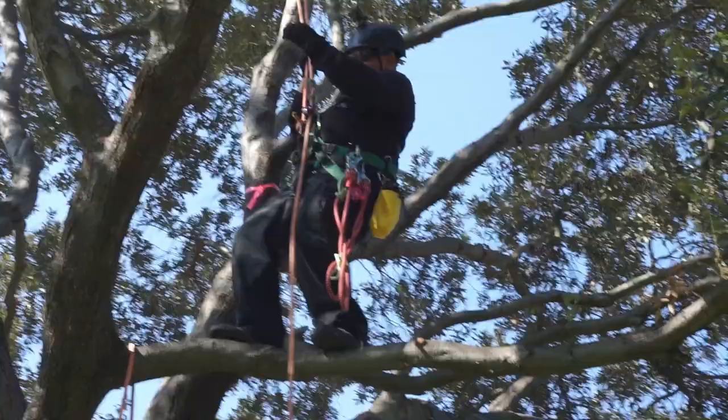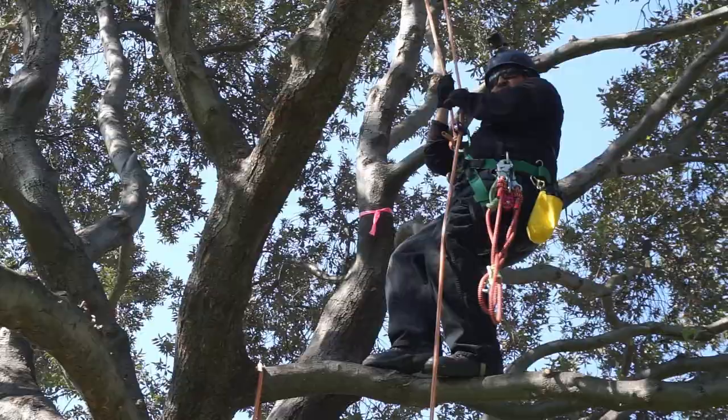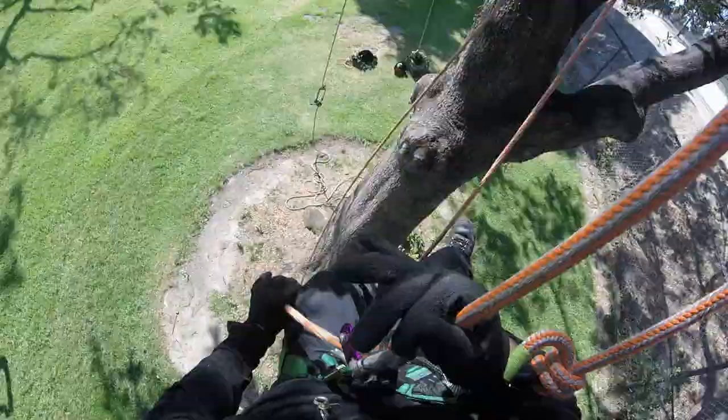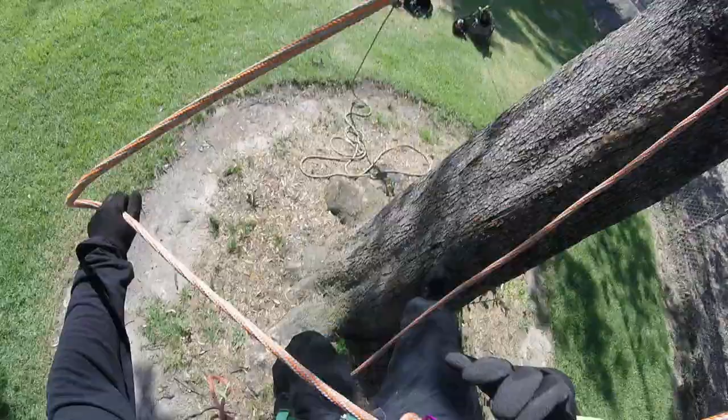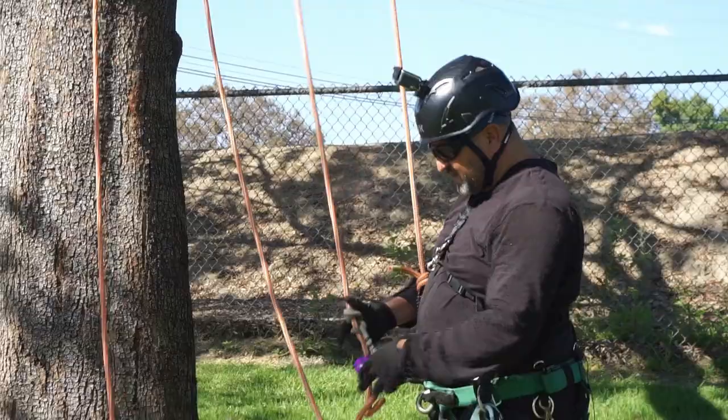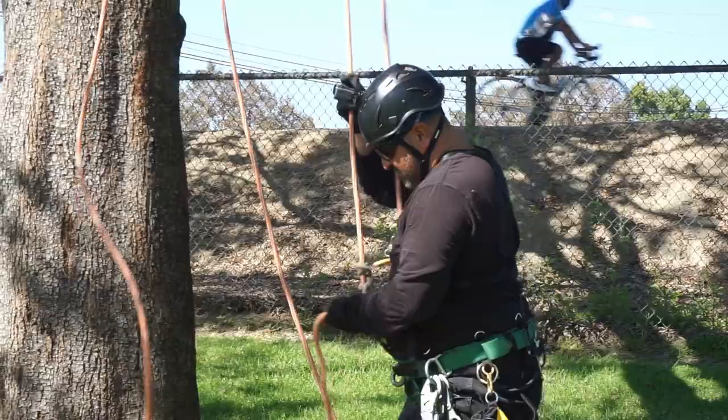I'm going to descend and show how it works. Same thing — get the two fingers and start descending. At first it's pretty tight. The more you pull, the faster it'll go, and it's pretty free flowing. But that last bit — if you pull it kind of hard, it can really slide quick on you, so that's something to be careful about. If I put all my weight on it, it's a really nice moving knot.